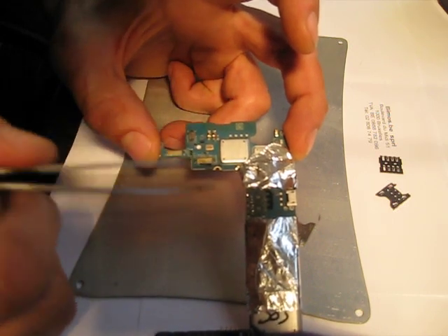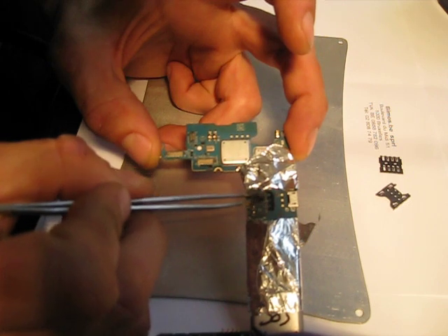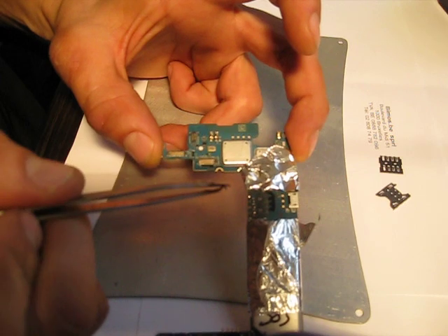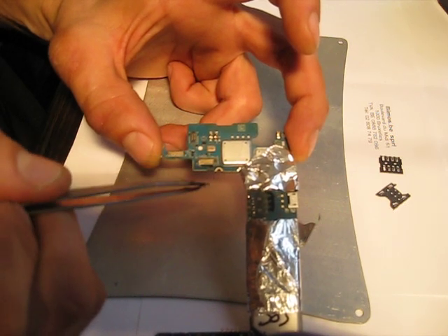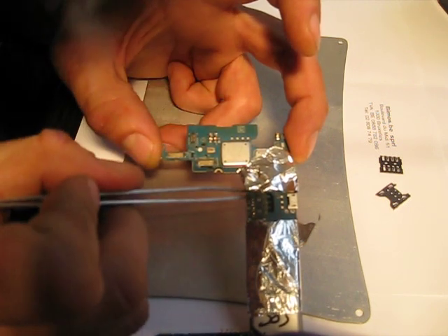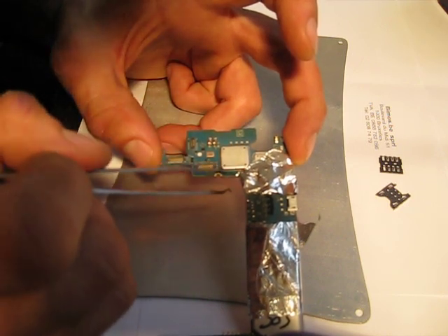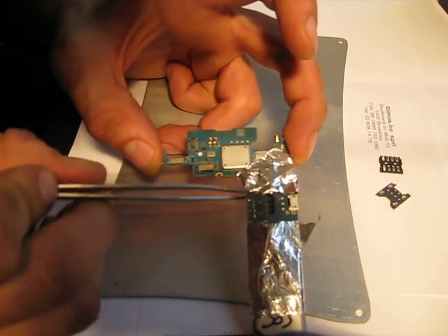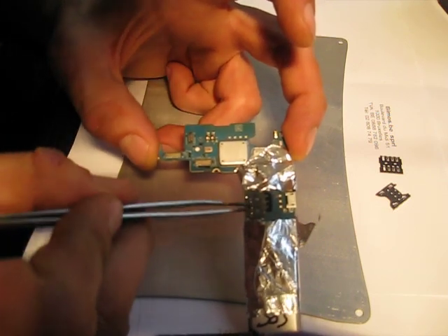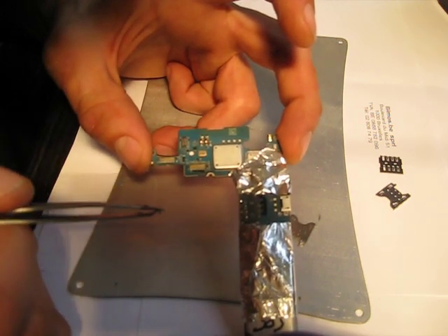To put the new component in, you have to clean around the welding points. Usually there's copper — I use this as a copper braid like that — and then you heat it up, and it will just take all the old solder, and then you put the new one so you have a clean connection.